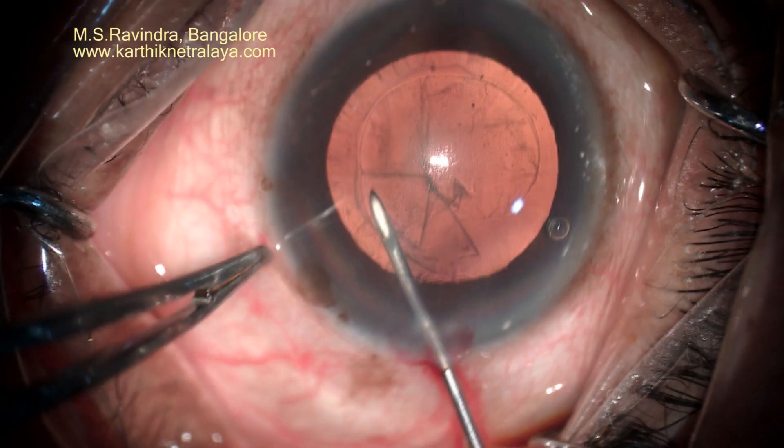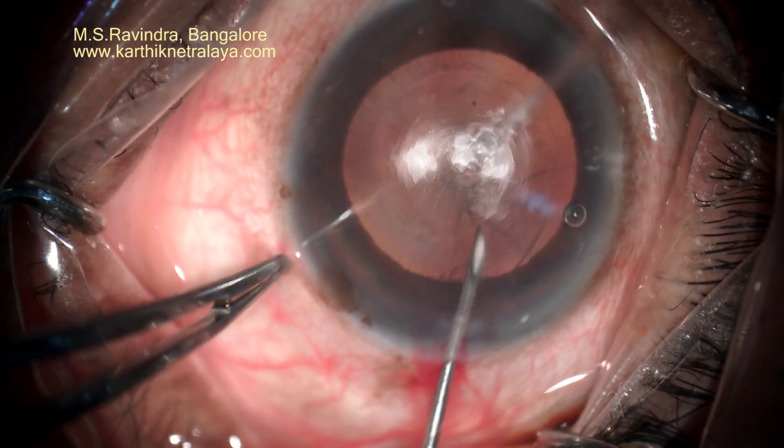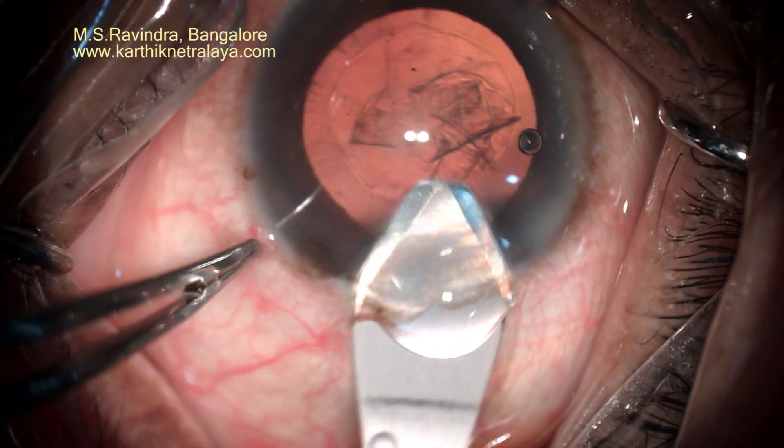The advantages are that the chamber is kept deep throughout, and there is no visco leak that usually happens otherwise through the tunnel. A deep chamber facilitates absolute control while you are doing the rhexis.